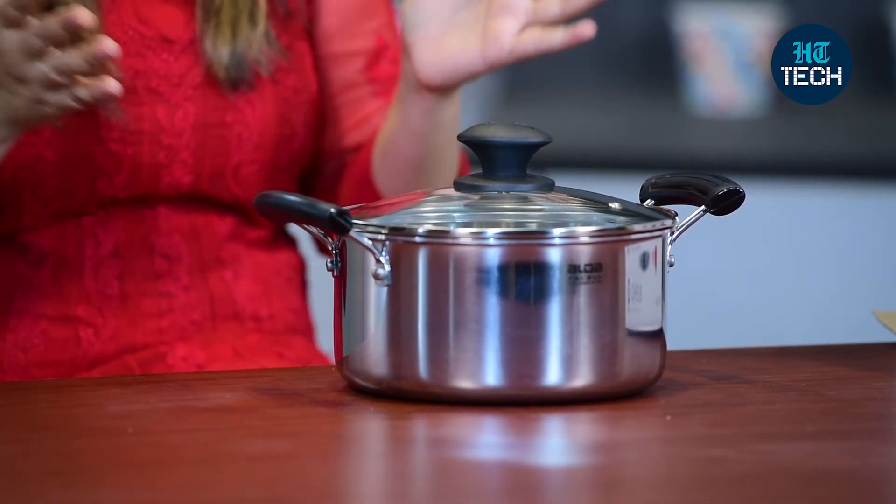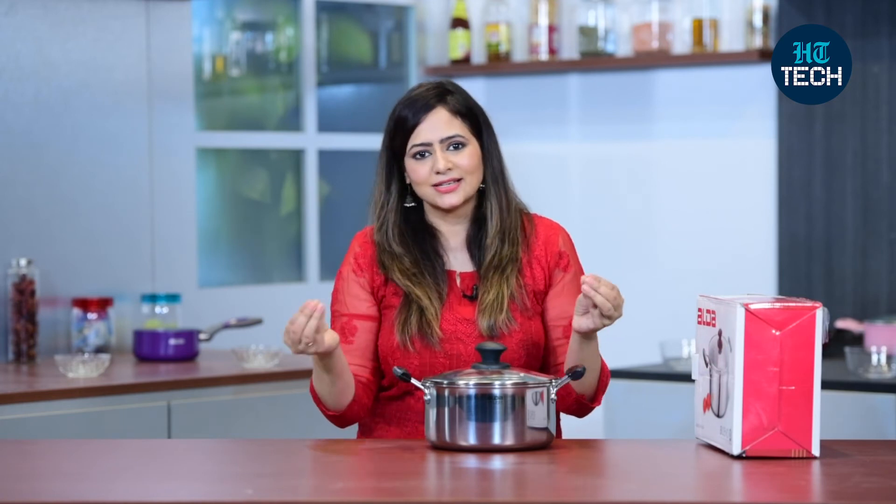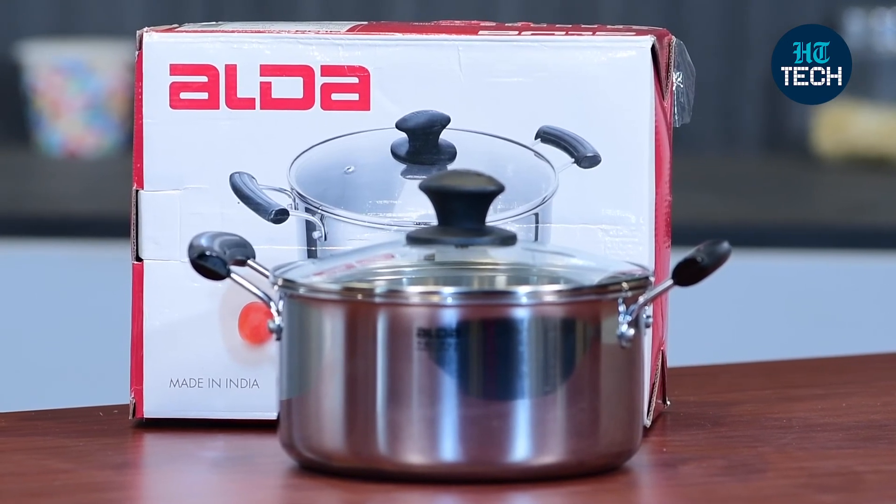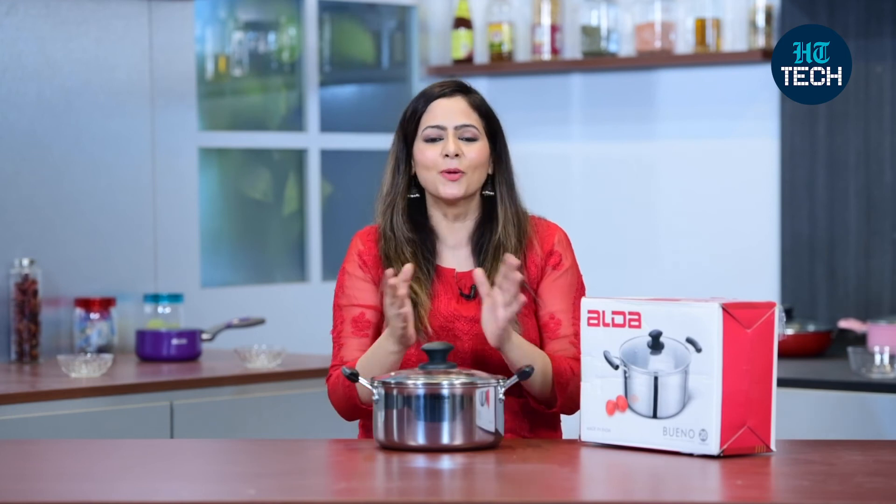Plus it comes with a lifetime warranty from the brand, so the quality speaks for itself. This was it about the Aalda Buno Casserole, 20 cm in size. You get a lifetime warranty from the brand as well. I hope you enjoyed watching this video — stay tuned for more videos.